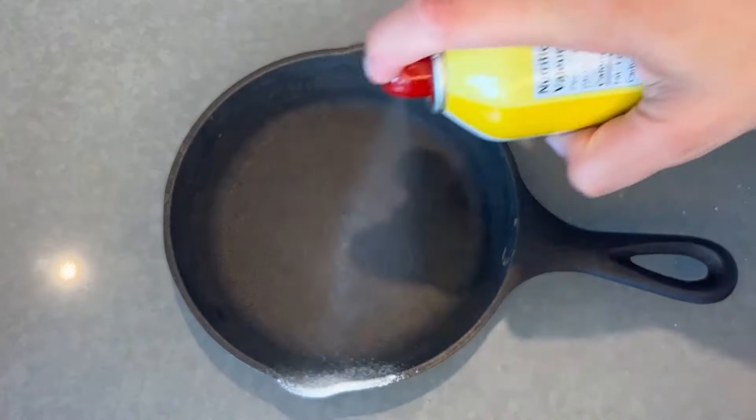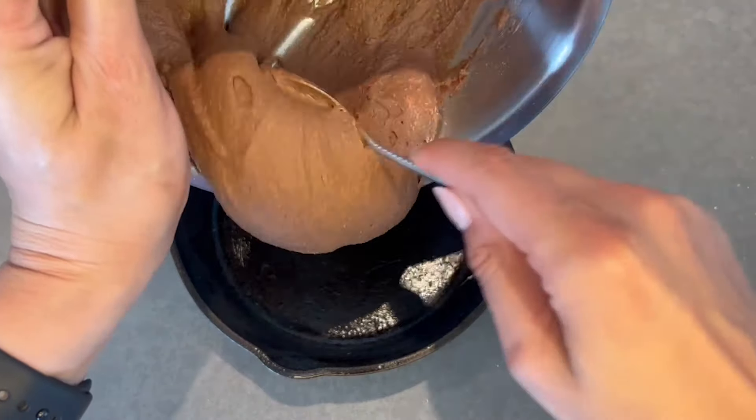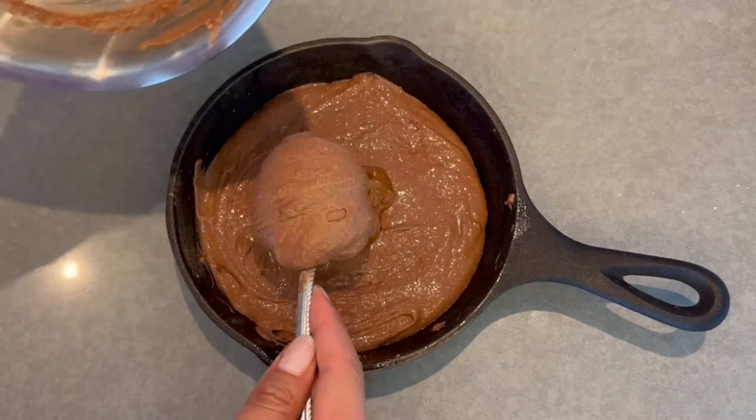Then you're going to grab a six-and-a-half-inch cast iron skillet — I got mine on Amazon, you can find it linked in my Amazon store below. You're going to spray it with cooking spray, then pour in around two-thirds of the batter.